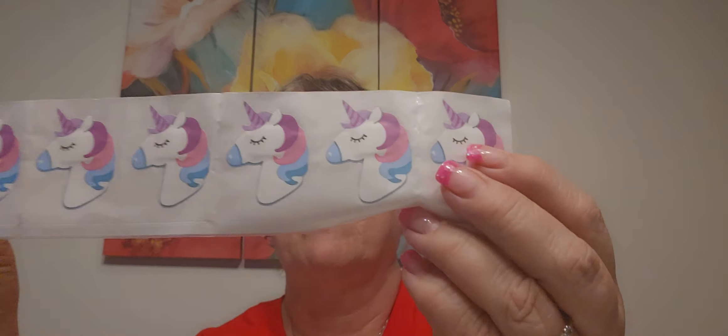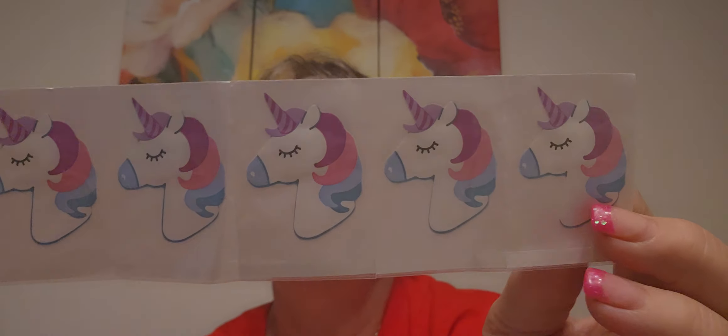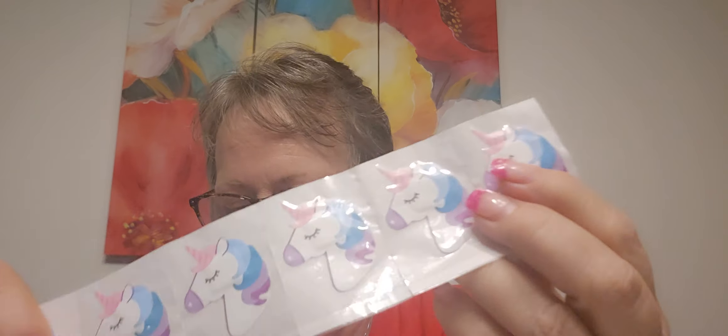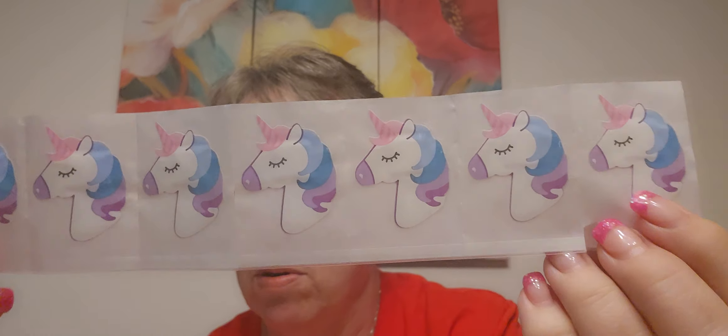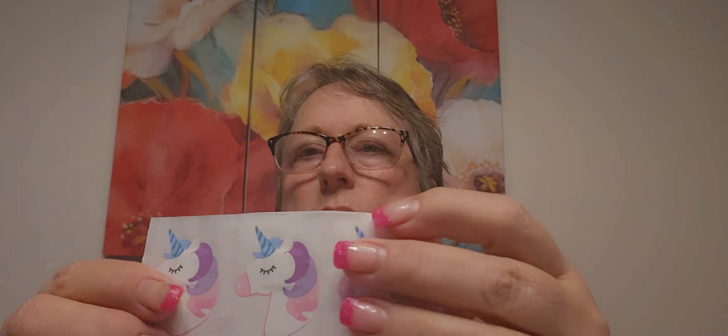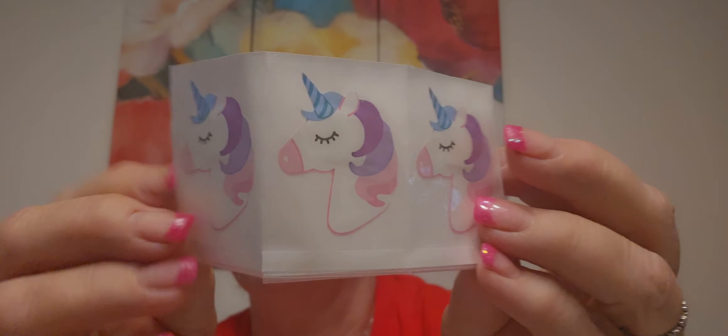I found the unicorn bandages - that was tricky because they were down on the bottom shelf hiding them. This set has seven on this row. These had a pink horn, these had a purple horn, these have a blue horn. I'll probably give a lot of these to my granddaughters - it's kind of their speed, they'll think that's cute.